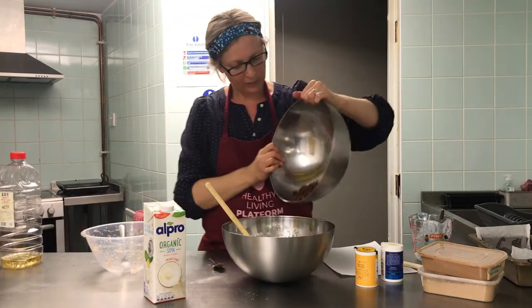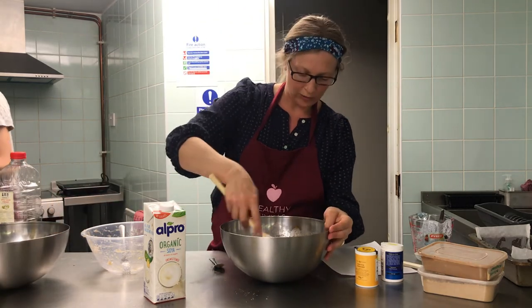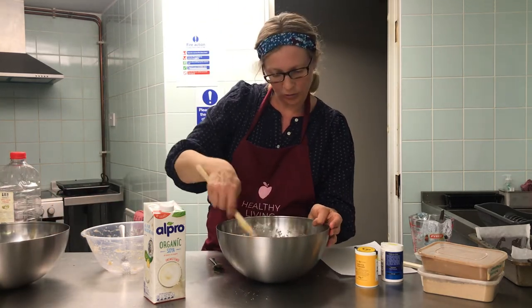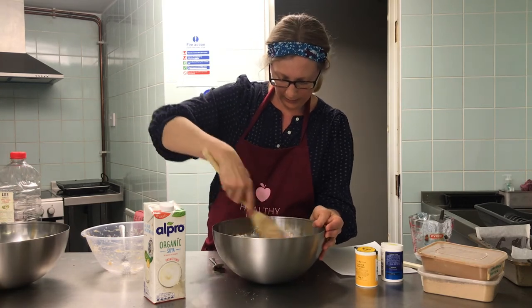Just to add a bit of extra sweetness and some texture, we're adding 100 grams of raisins. You can use any dried fruit you have — chopped dates, chopped apricots, dried cranberries, dried cherries. They will all be delicious.